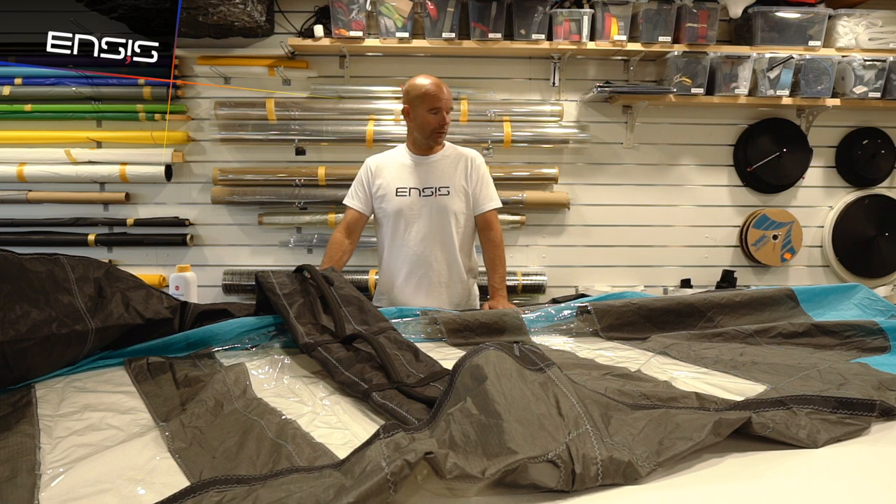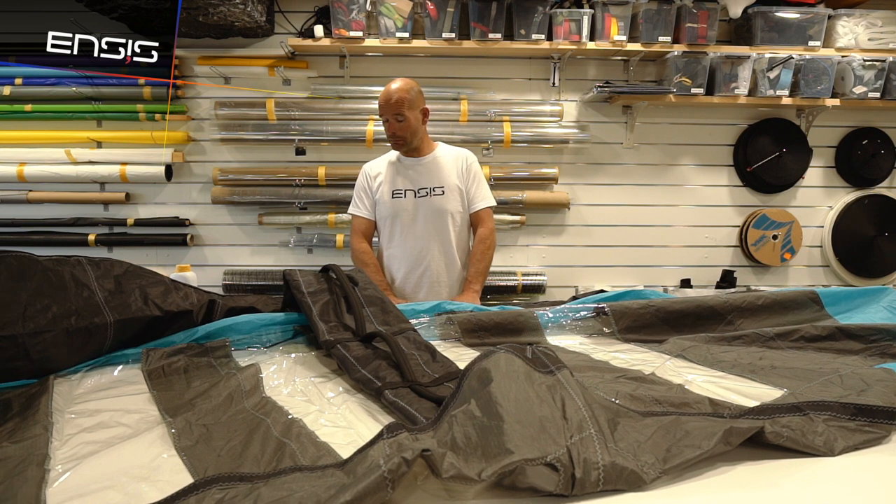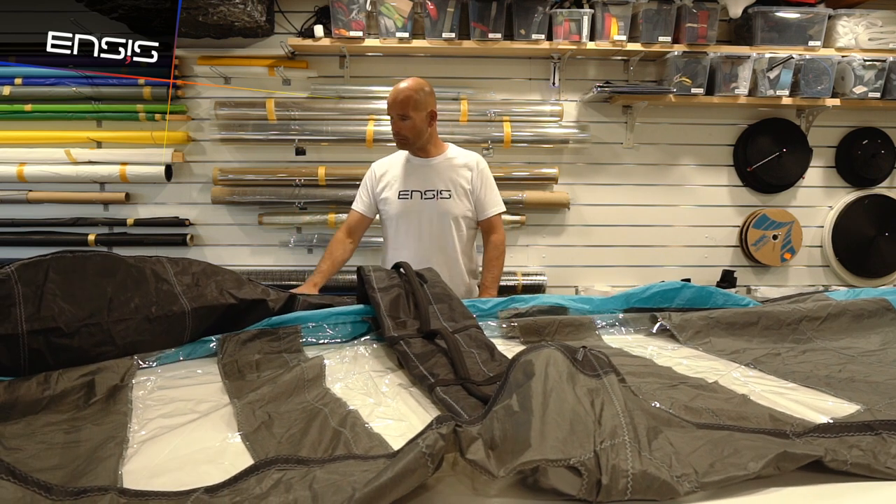We do some prototyping with bolts. Today I'm going to show you guys how to remove the leading edge bladder and put a new leading edge bladder in. We need some small stuff.